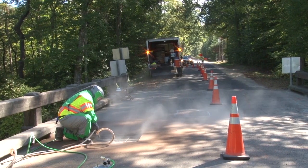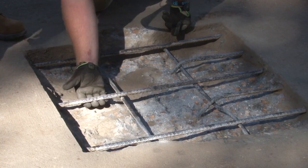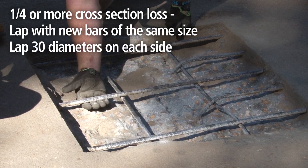Clean the exposed rebar and concrete with abrasive blast. Check the reinforcing steel for section loss. Bars that have lost one quarter or more of their original cross section shall be lapped with new bars of the same size. Laps shall be 30 diameters on each side.